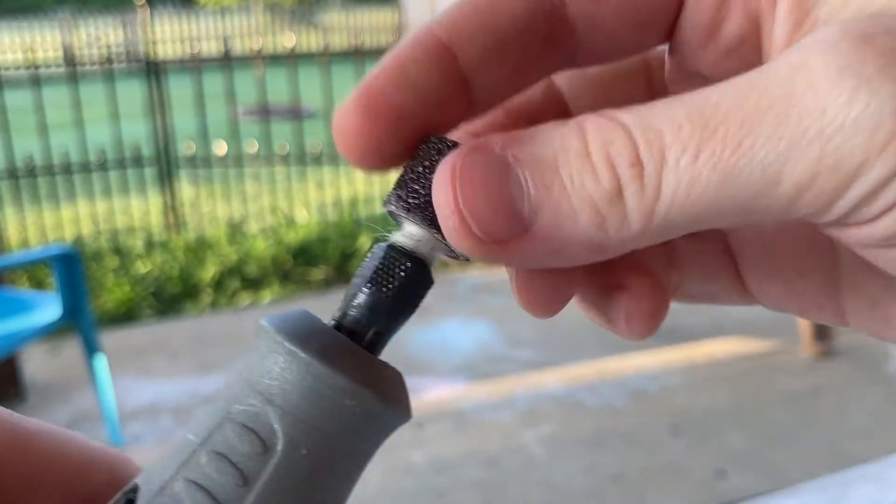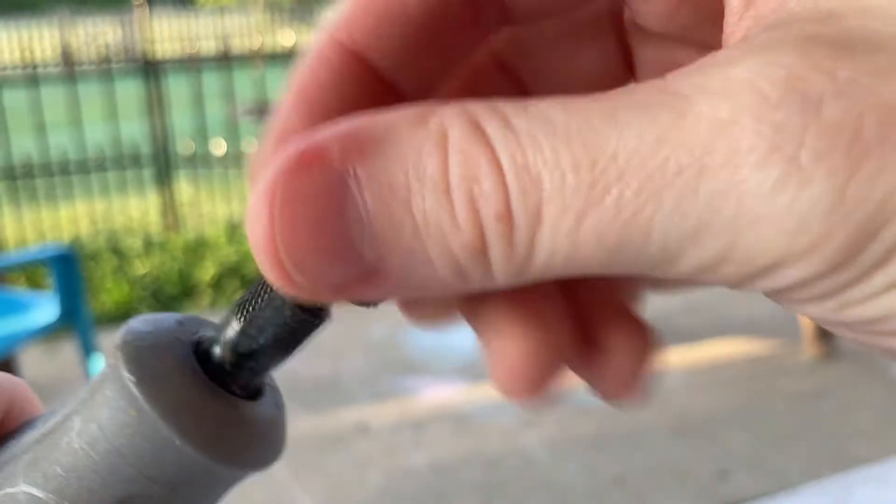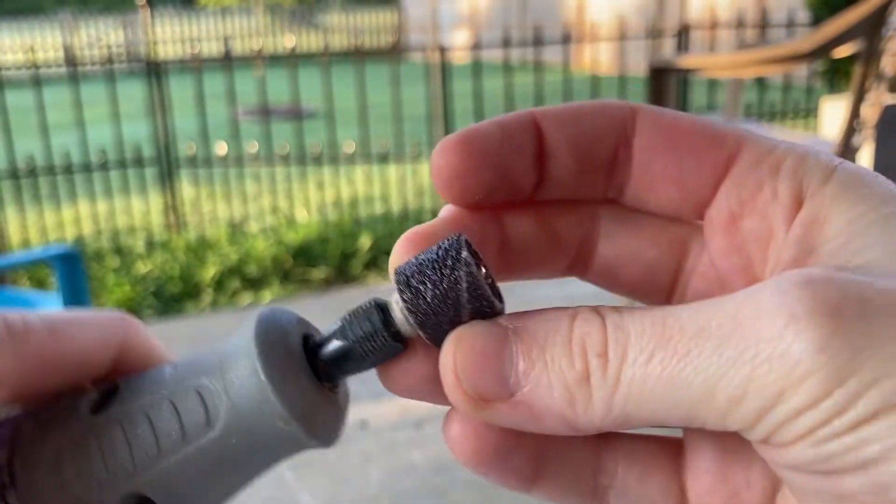I'll put links in the description to these replacement head packs on Amazon. Thanks so much for watching.